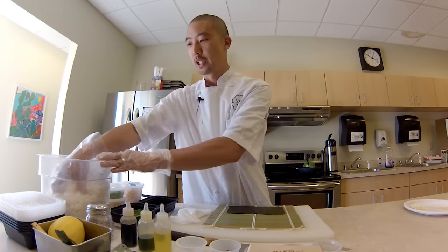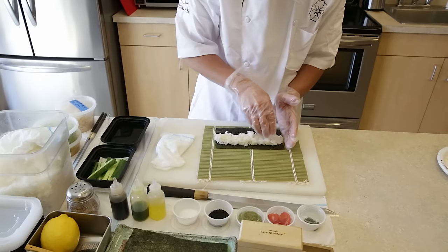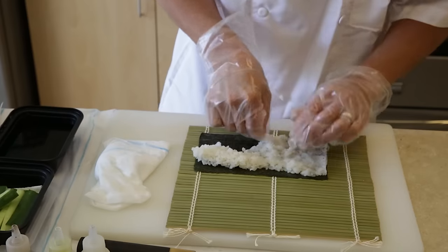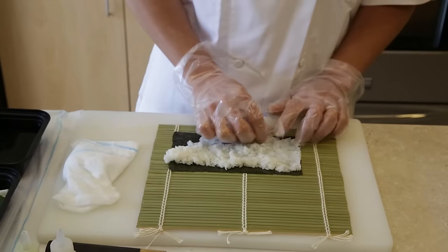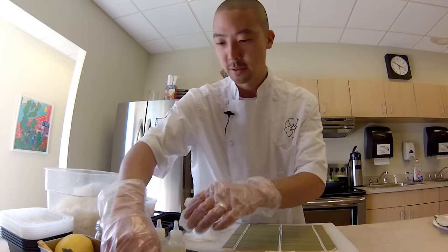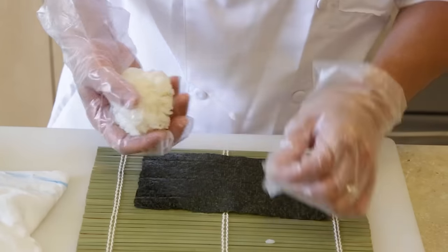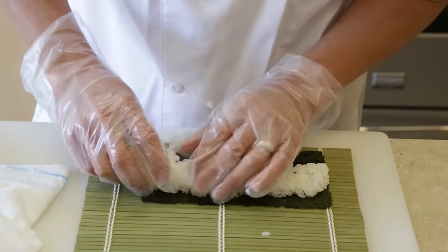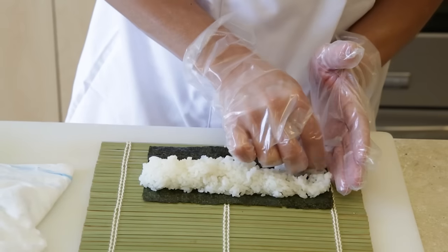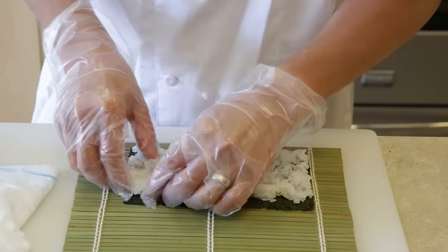Step two: when you go to roll it, you want to make sure that you don't squish the rice. When you go to apply the rice and push down to make the roll, you don't want to squish it down so that you can't see the individual kernels. If you mush the rice like that, the roll is not going to taste very good. So what we want to do is have a really nice light touch — just roll it across the top like that, leave a little bit of space, and gently roll the rice down, keeping the kernels intact and lightly pushing down.